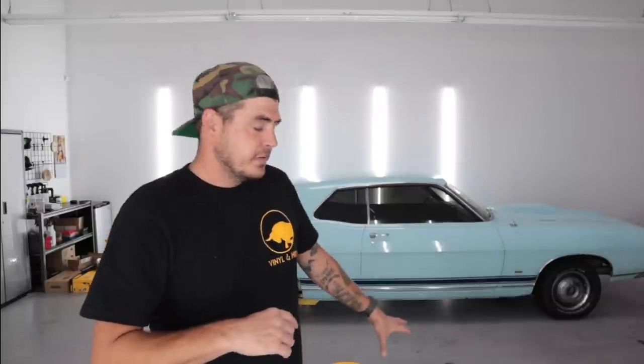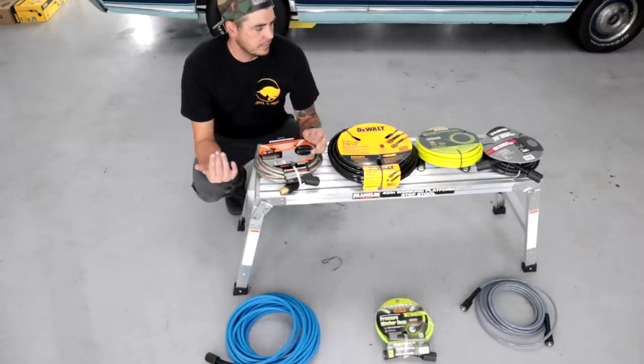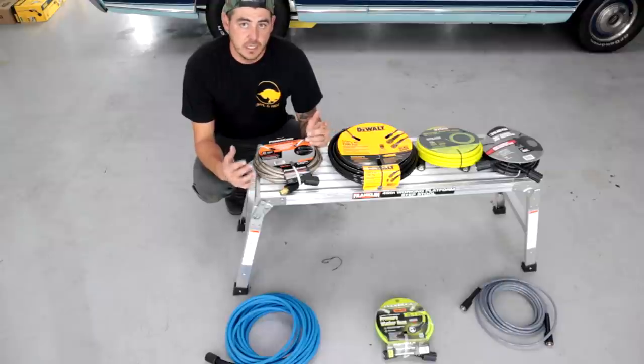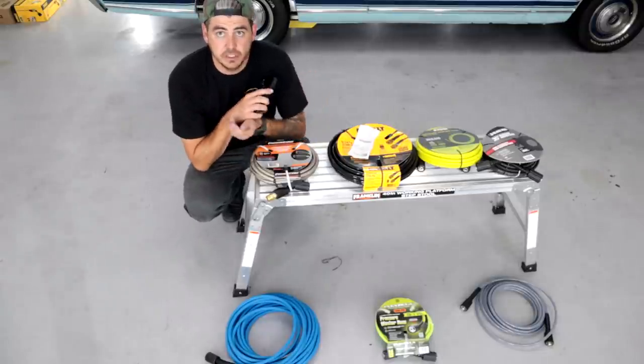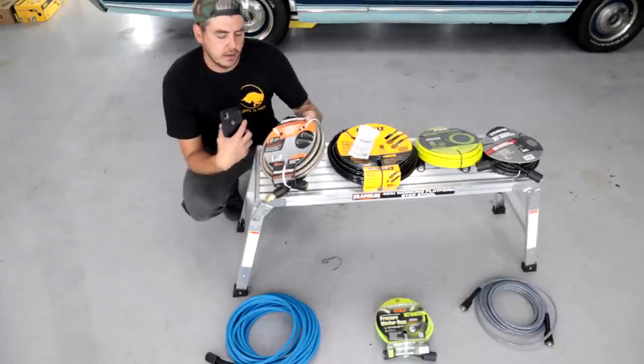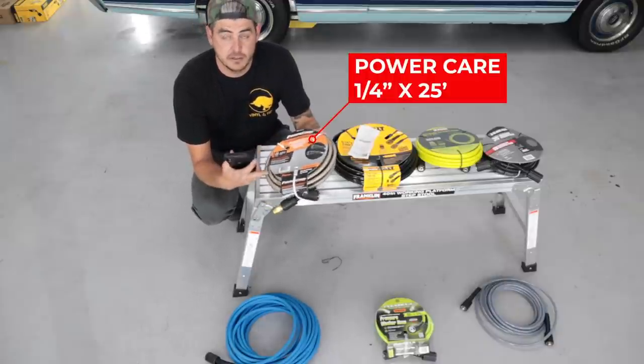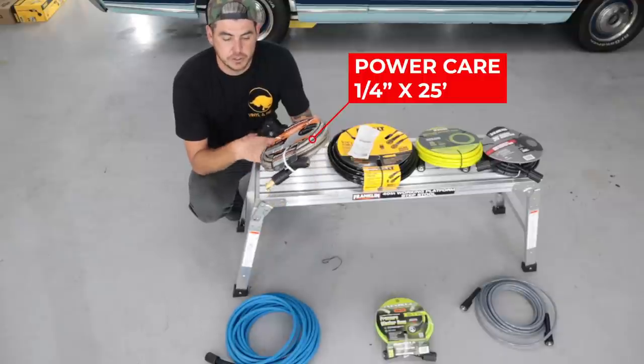I have a variety of different hoses here — different lengths, different materials. We're going to look at each one in depth and then I'll give you my recommendation. I went to Home Depot and Walmart today and picked up a few variations so we could really look at them side by side. The first one is available at Home Depot: the PowerCare 25-foot, 3200 PSI pressure washer hose.